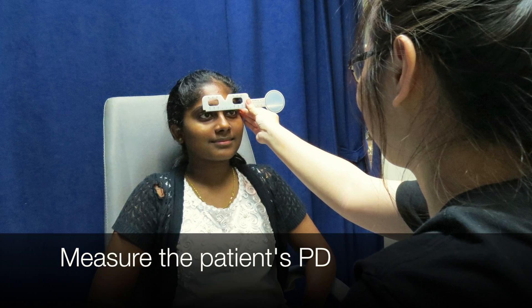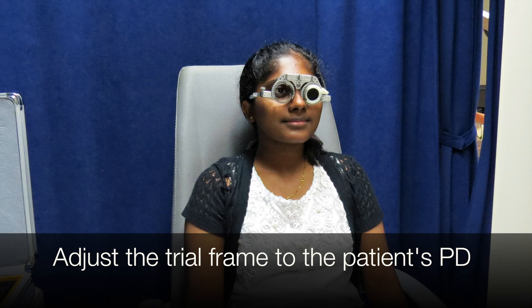Drop down. Measure the patient's distance and near PD and adjust the trial frames.